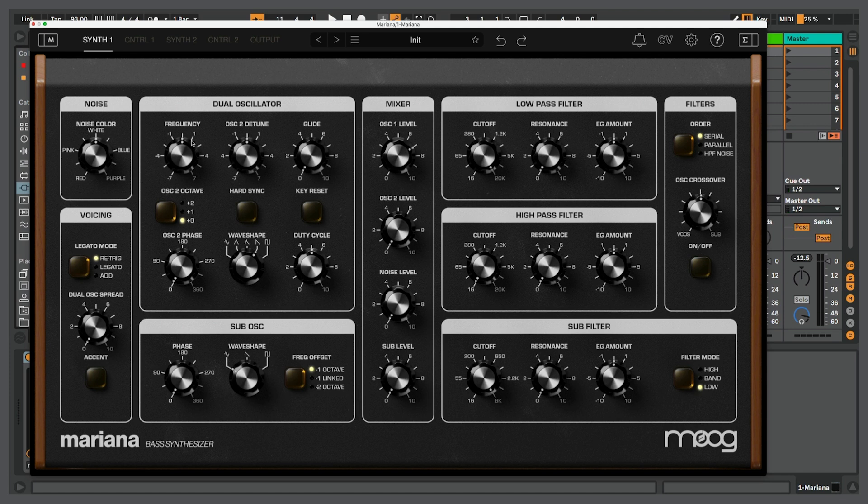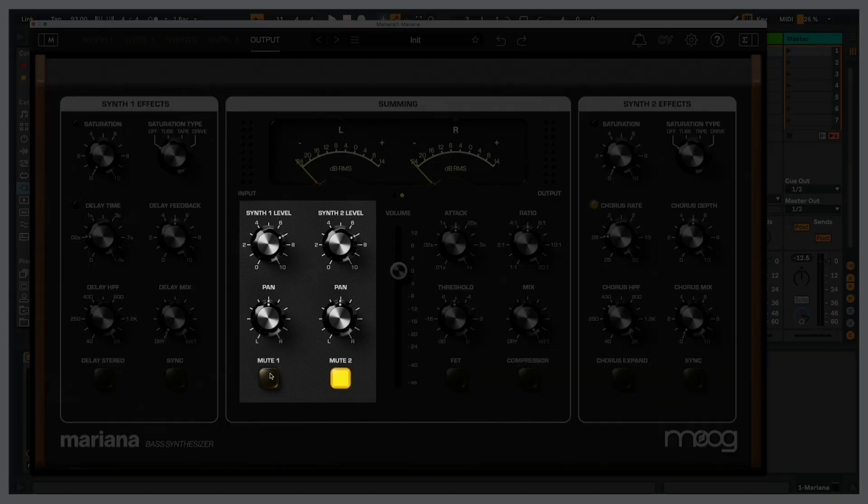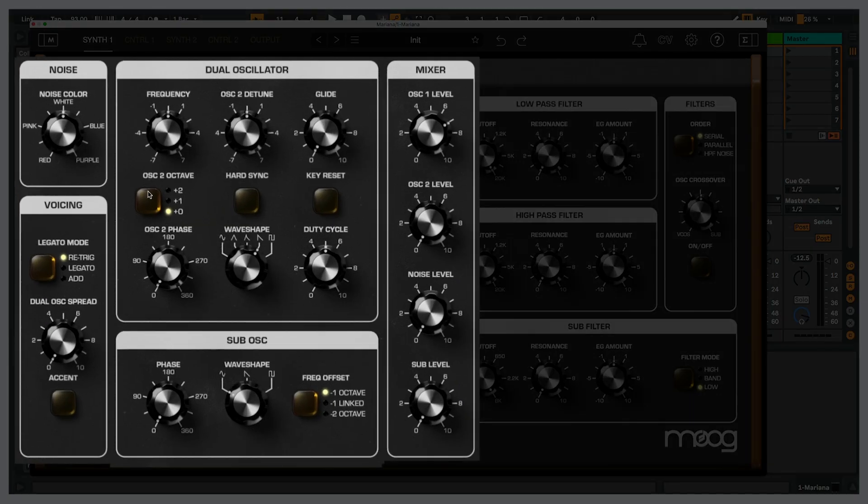Let's see what's going on before we start the sound design process. If I go to the output, this will let me know what I'm actually hearing, what effects are active, etc. Synth 1 is the only thing audible; Synth 2 is currently muted. So all the work for this bass sound will happen with Synth 1. Clicking over to Synth 1, these are all the things that will affect the timbre. We have a dual oscillator section — two oscillators that share the same waveform. We do have the ability to detune oscillator 2, transpose it by octaves, and utilize hard sync, which can give a different tone from these oscillators.